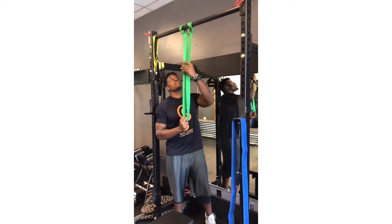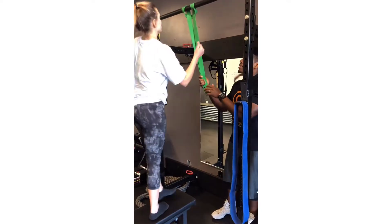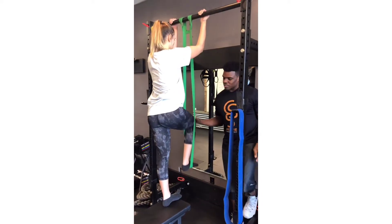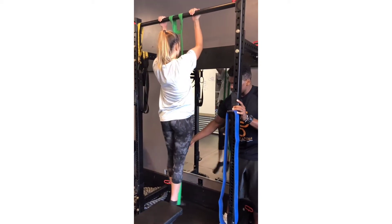Now after your band is locked in, you're going to come up to the bar. Take your foot or your knee, place it inside of your band. Straighten this leg out, step out onto the band, wrap your other foot in front.